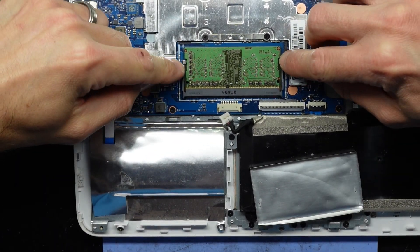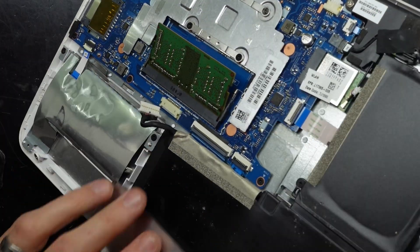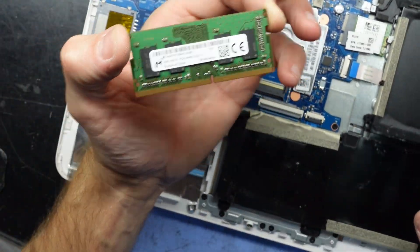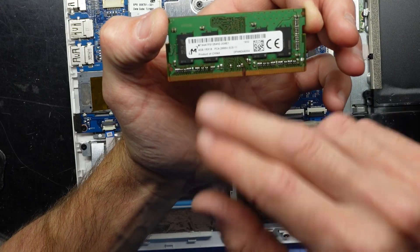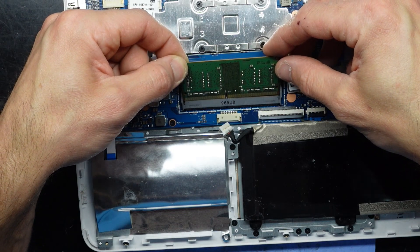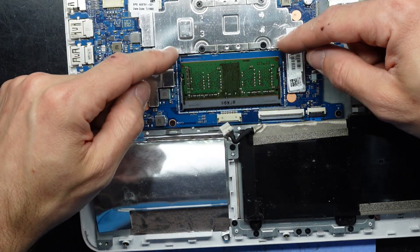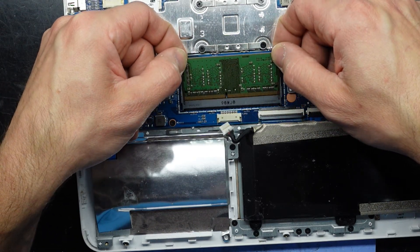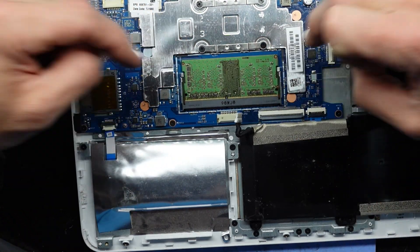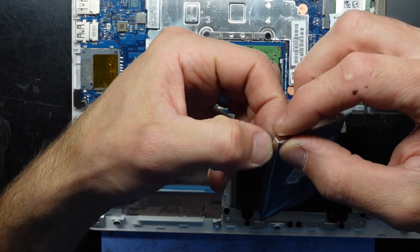To upgrade the RAM, once the cover is off and the battery is disconnected, pull the tabs out from here and here — it should flick up. Grab it with two fingers, one on each side, and pull out. As you can see, we just have 4GB of DDR4. To reinstall, slide it back in at a 25 to 40 degree angle, push it into the metal pins, push it down, and it should click into position. Then put the cover back over the top.